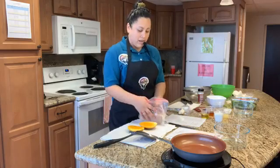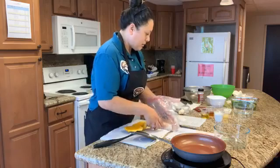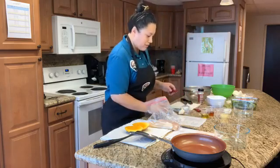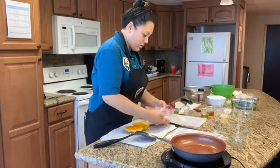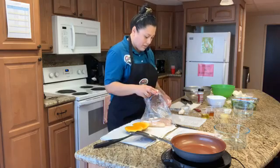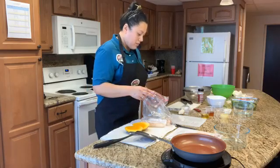I rinsed it already and then pat it dry so it can absorb the marinade. And the marinade is going to be simple. We're going to add two tablespoons of coconut milk. If you don't have coconut milk, you can substitute with regular milk — it's only for flavor. If you don't have coconut milk, you can go ahead and use your favorite marinade.